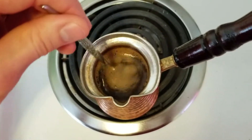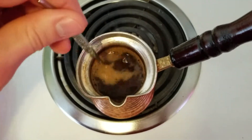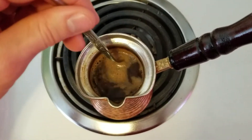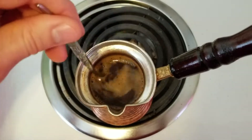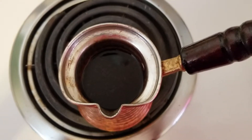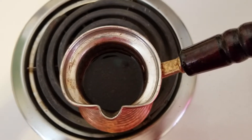Trying to keep the heat low and trying to keep the froth going. It is a little hot. I may have screwed up this whole process, but you want to keep stirring and keep that froth on the top.